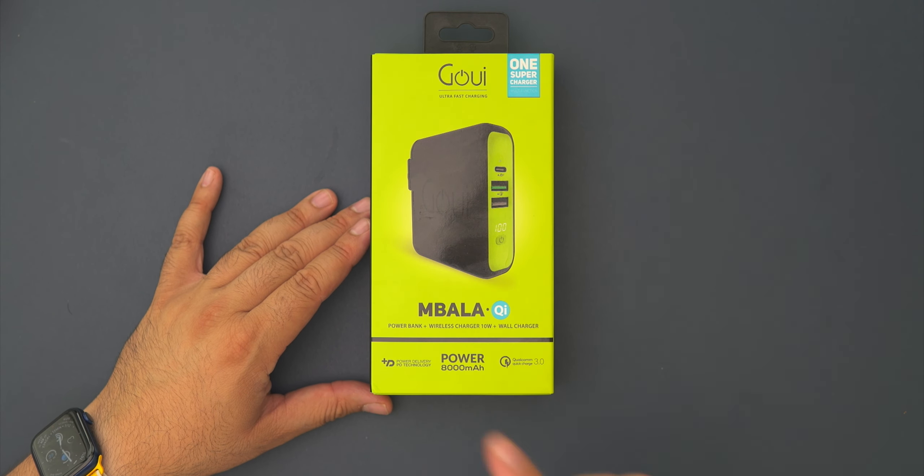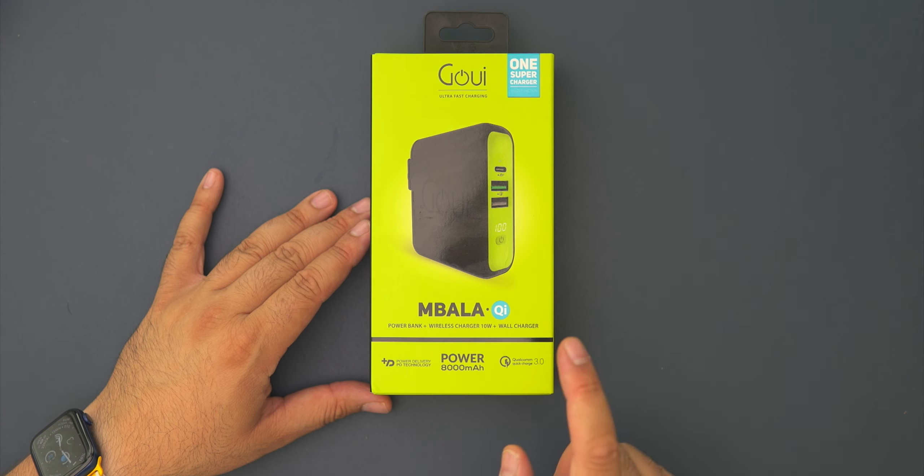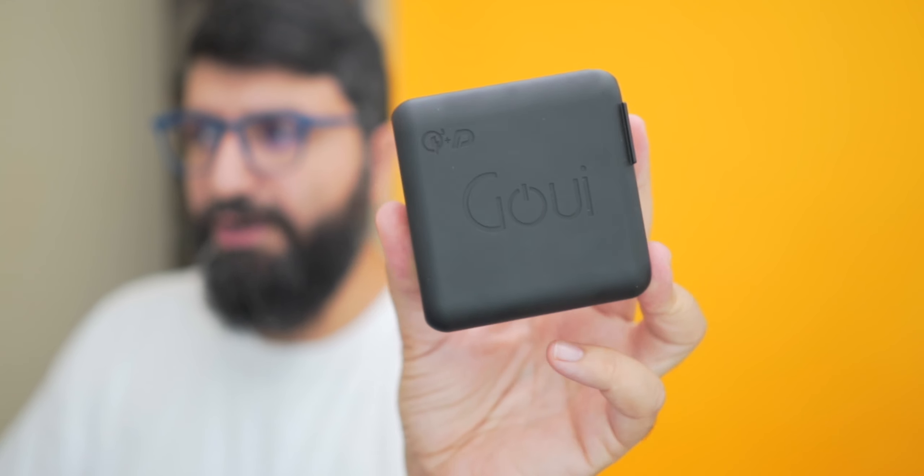It's going to be three-in-one. This product is going to be both a power bank, a wireless charger that supports up to 10 watts, and a wall charger traditionally — all-in-one product. And this is something you can usually get from GUI. All those three-in-ones or two-in-ones or sometimes even four-in-ones — GUI kind of specializes in those products. So let's immediately get into the box and see what the Impala is all about.